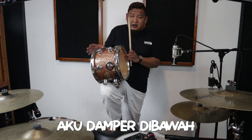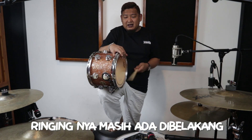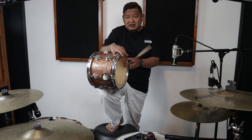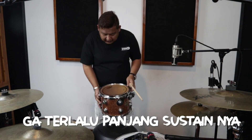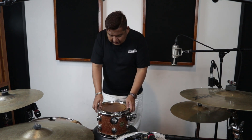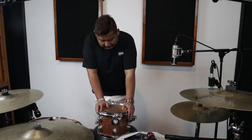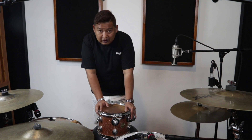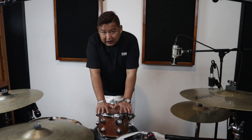Contoh: kalau aku damper di bawah, lebih petak. Damper di depan, ring-nya masih ada. Kalau ini aku tutup, justru sustain-nya tidak terlalu panjang. Kalau kita memasang tahap awal, kita gunakan, setelah kita cocok dan dapat tipe head drum yang cocok, misalnya dengan merek tertentu, kita pasang. Terutama yang perlu diperhatikan, kita harus sadar bahwa tuning yang baik itu kita juga harus perhatikan tom yang kita gunakan berapa laks.